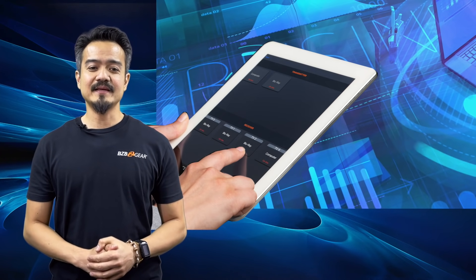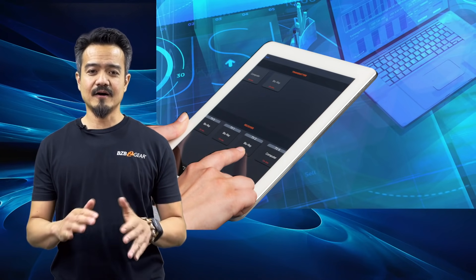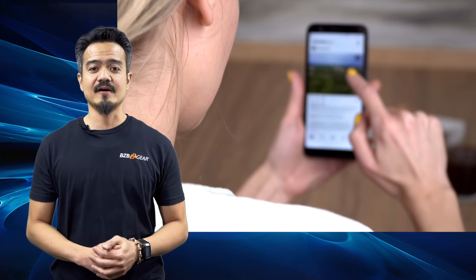AV over IP is the most efficient method of delivering audio, video, and control signals all through a single category cable using a 1-gigabit local area network — the same network that the majority of our electronic devices are on right now.